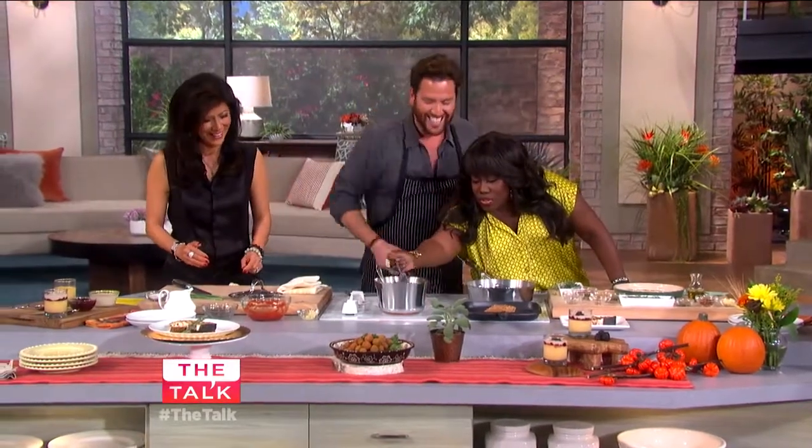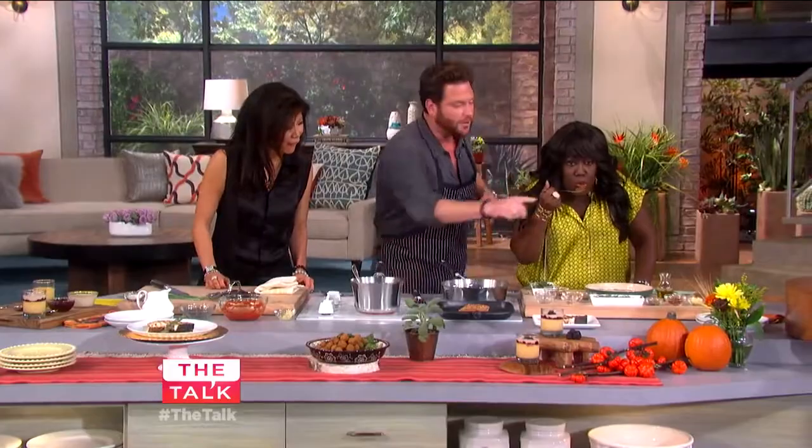How are the lentils? Are they done? So as I said, we will take this — why don't you hand me one of those plates, Chef?